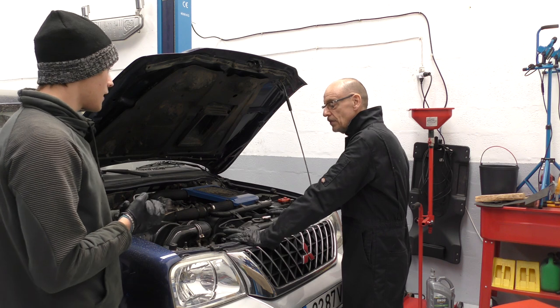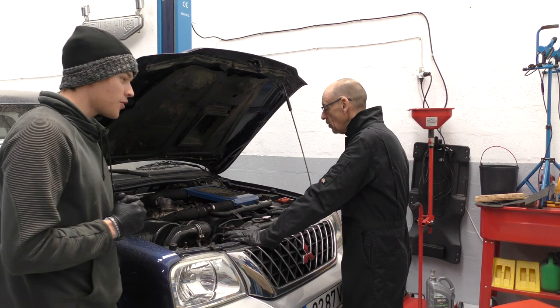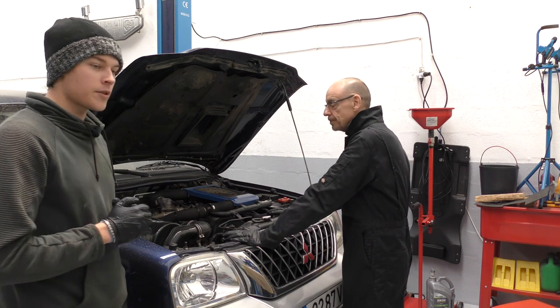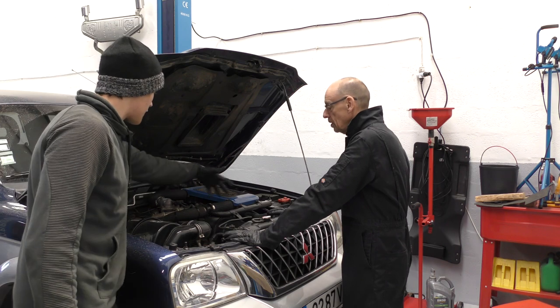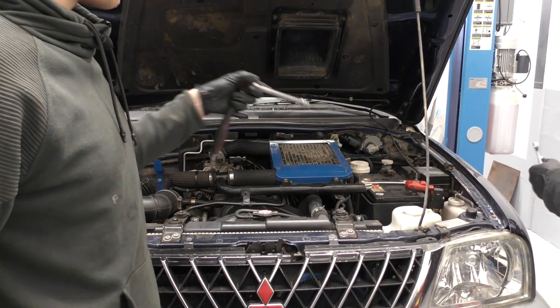This vehicle's done 273,000 kilometers, so we're pretty confident the plugs have never been out. We can see there's a bit of oil around them so they're definitely leaking — they're due a change. What we're going to do is start dismantling, which is fairly simple. It's mainly taking off the intercooler on the top, so we'll get that off now.